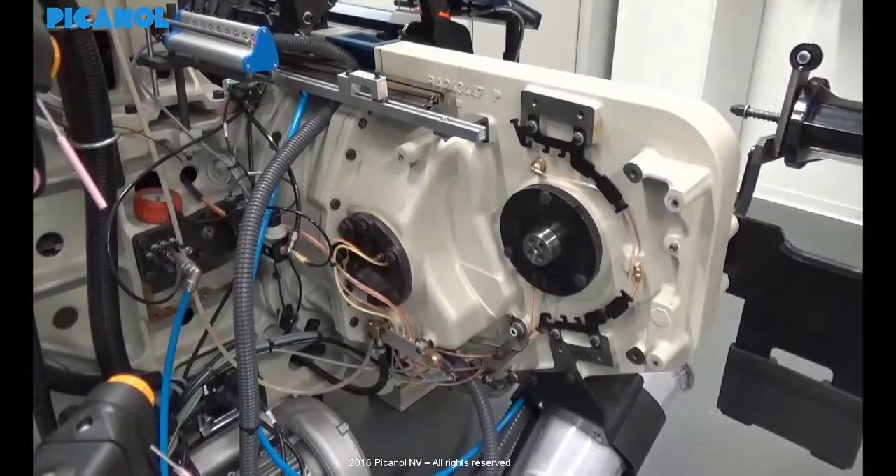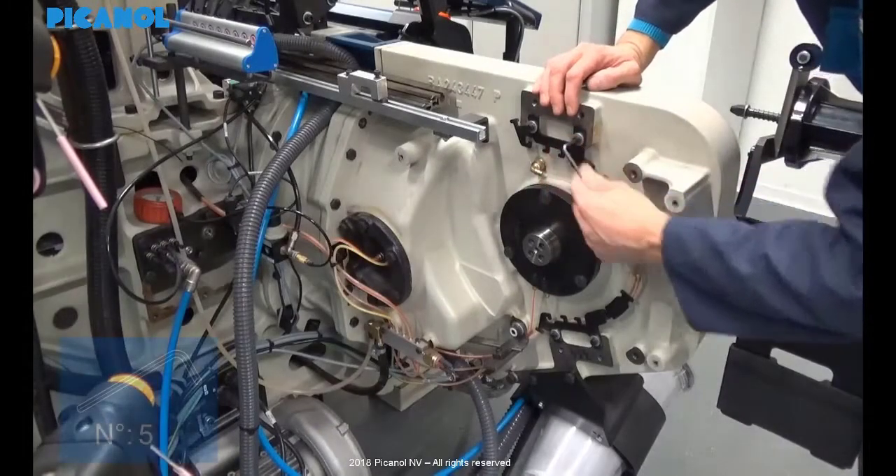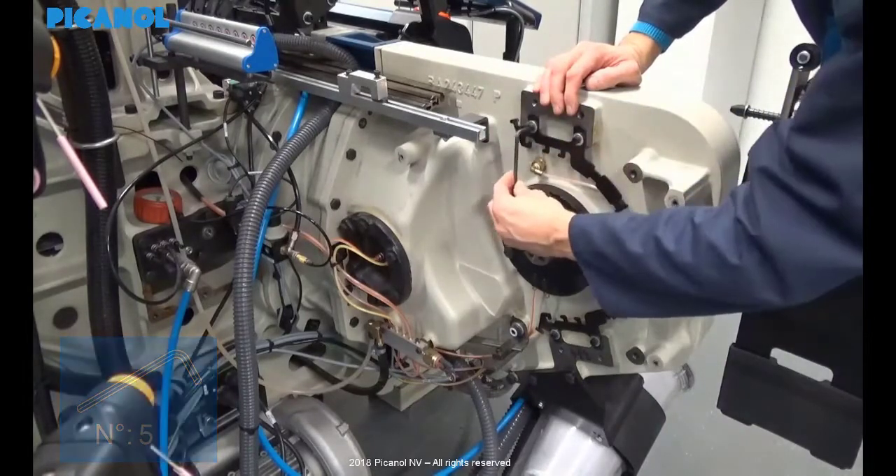Put the upper and lower oil guide to its maximum inner position, so you are able to do the correct height setting later on.